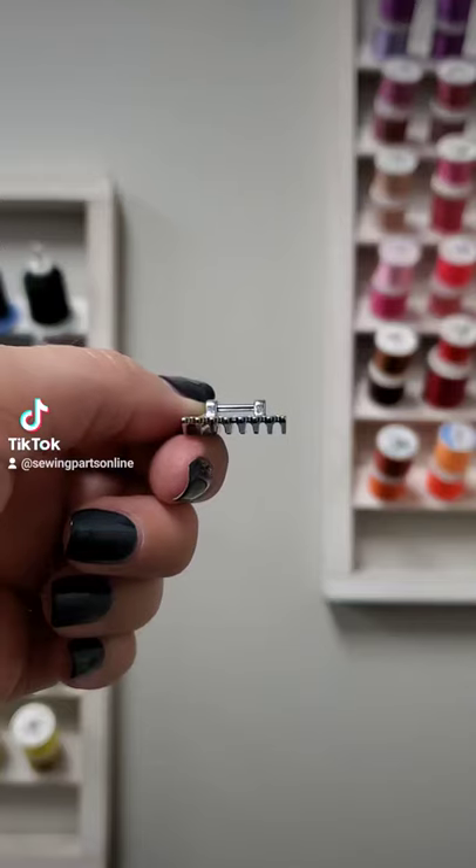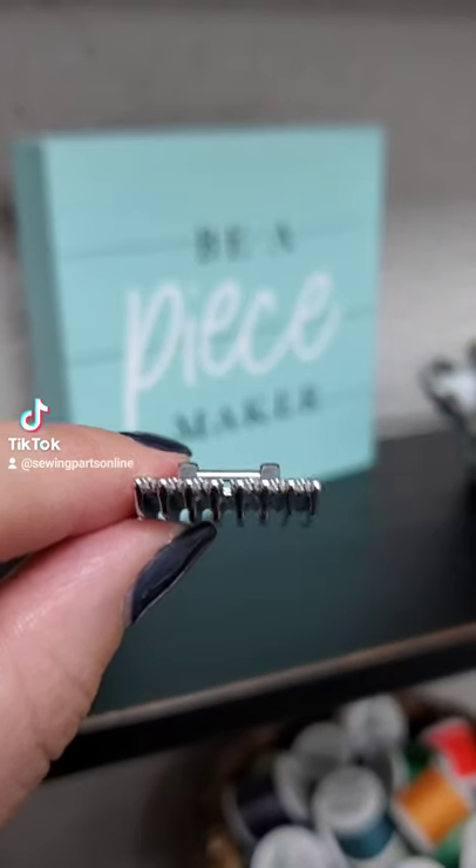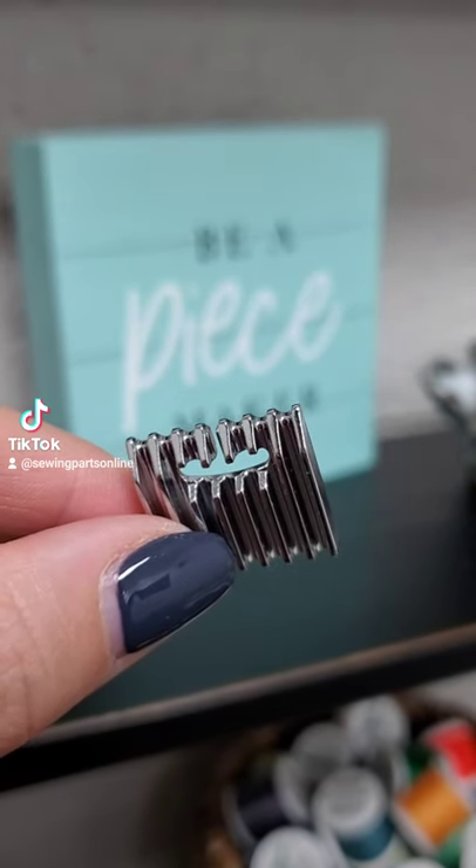Want to sew these super cute pin tucks? You know you do! All you need is a pin tuck foot. Grooves on the bottom of the foot make it simple to stitch evenly spaced rows.